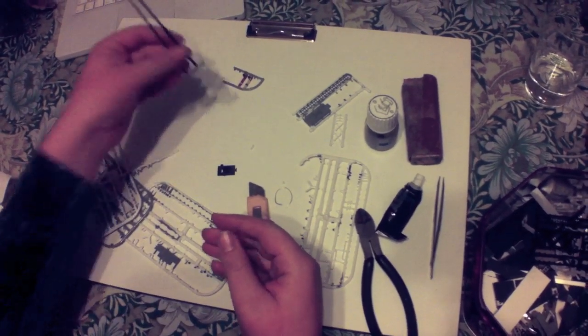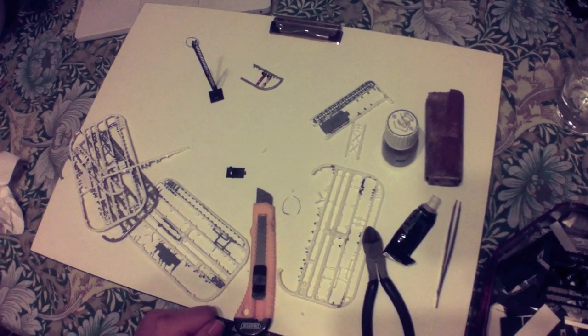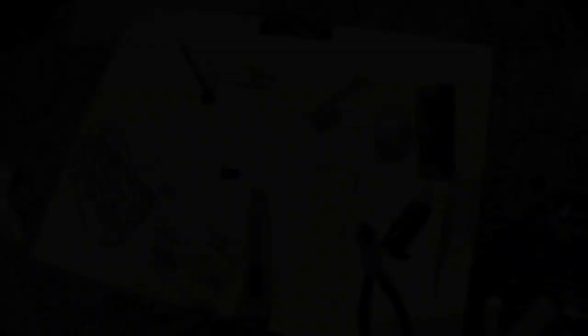There you have it — a quick and simple project, something you can do very quickly using bits that would otherwise just go in the bin. I hope you've enjoyed that and found it useful — how to recycle a few bits and pieces into something really useful for your layout. A good cheap little project; I built this whilst watching the American Grand Prix.